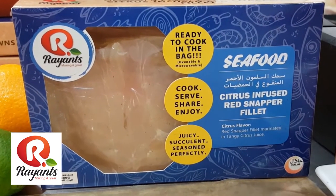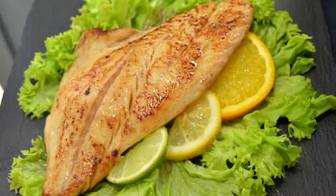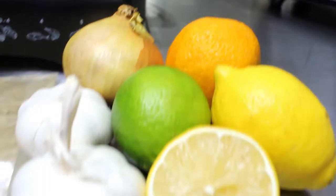You have chosen Ryant's Citrus Red Snapper. This locally caught firm, moist fish is marinated in citrus flavors of orange, lemon, and lime.